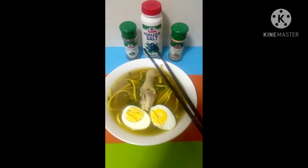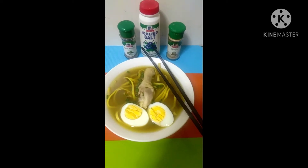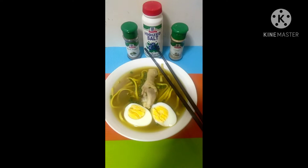I'm done with my finished product and I used the hard-boiled egg as a topping for the chicken mami that I have cooked.